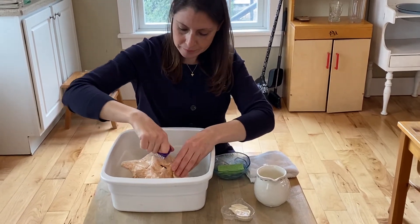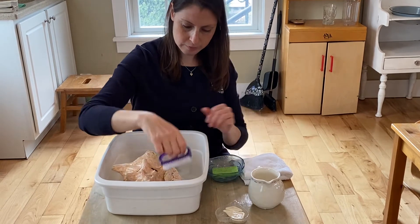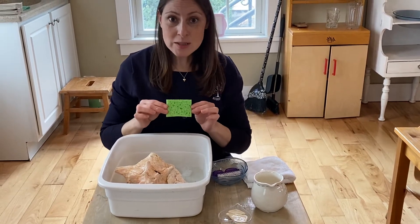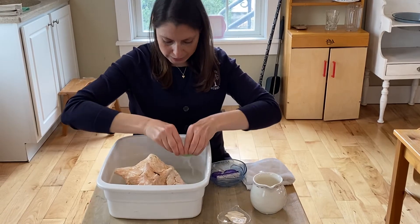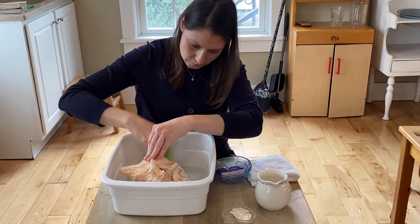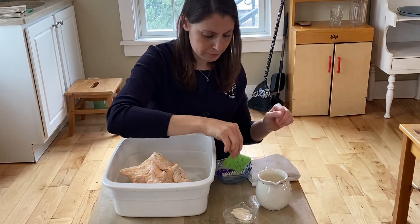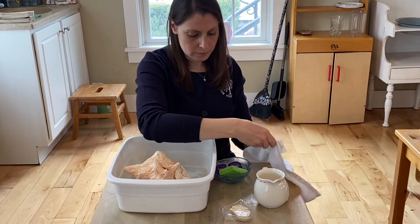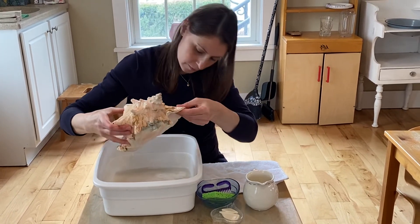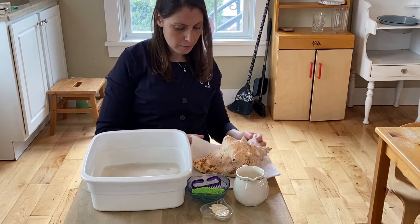Circle, circle. One, two. Let's take that soap off. Squeeze. Squeeze. Pat to dry.